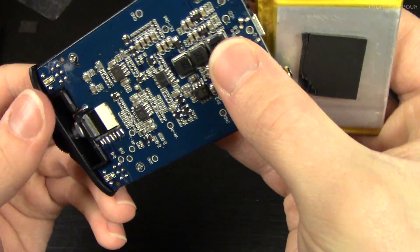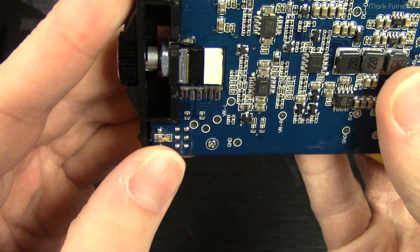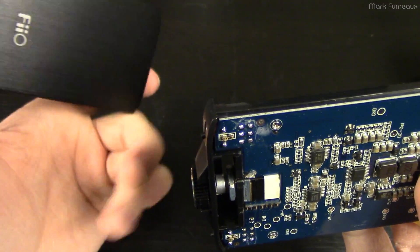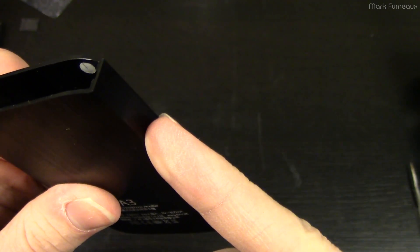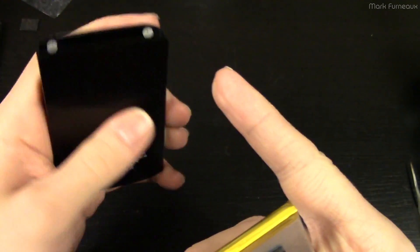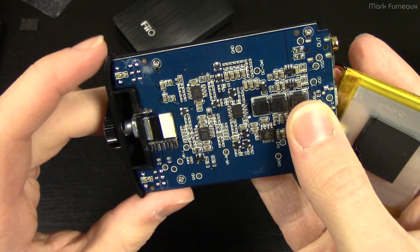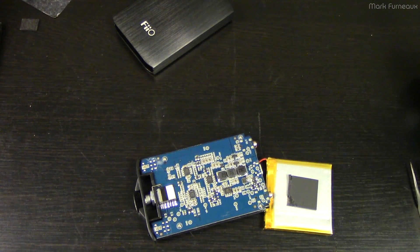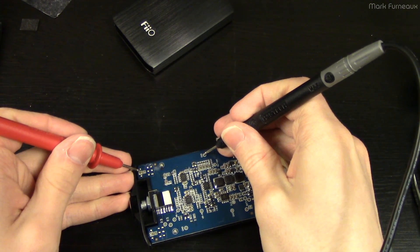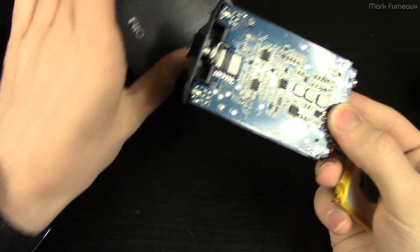One other thing I noticed: there are little gold contacts on the board — two of them — and I think these are designed to make electrical contact with the metal case. You can actually see where they're supposed to go in — there are two little dots where there's no anodization on the aluminum. This is how they get a ground shield; the case acts like a ground shield. I tested it using the test points and yes, they are tied to ground. So they're just shielding the device with the actual case, which is very nice. They haven't done any soldering, crimping, or anything weird — it must be really nice to assemble, and it was very easy to disassemble.